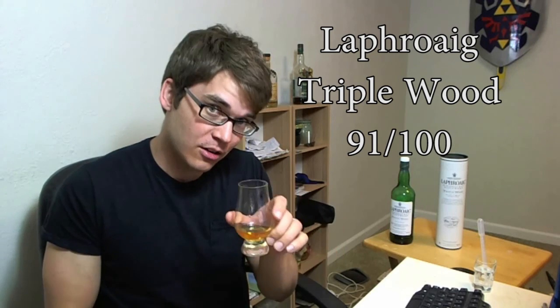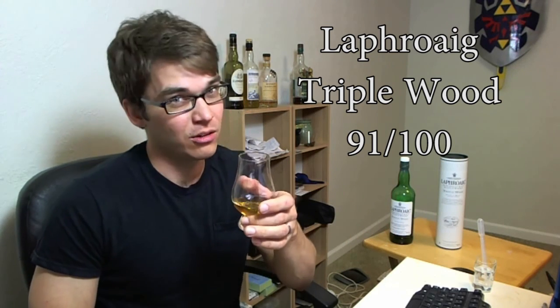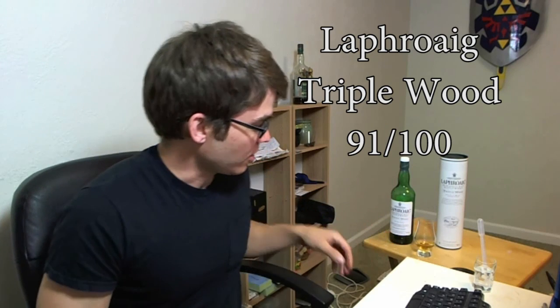It's been a while since I tasted the quarter cask and ten-year-old, but I might say this is even more tasty than the quarter cask. Quarter cask is a little rougher around the edges, so if you like that character maybe quarter cask is better — but Triple Wood has a lot going on and it's a very interesting taste. If you love Laphroaig, you can't go wrong with this one. Laphroaig Triple Wood: 91 out of 100. Talk to you guys later, bye bye.